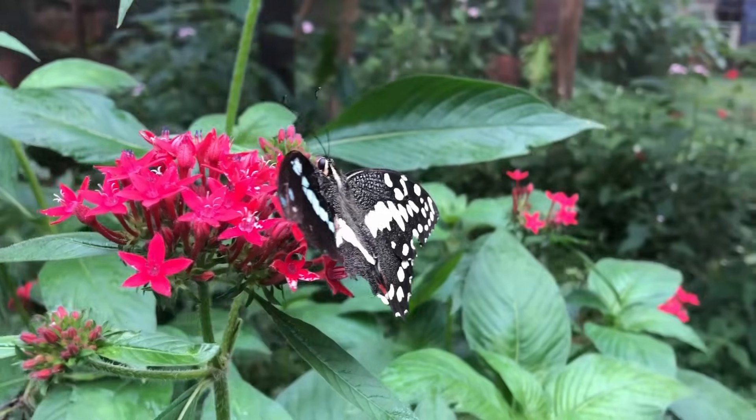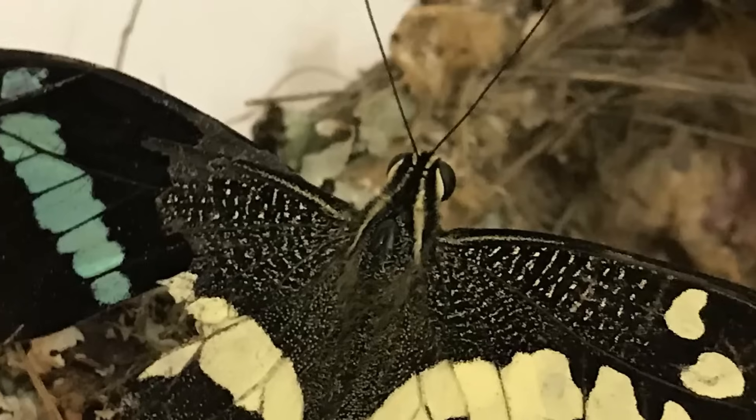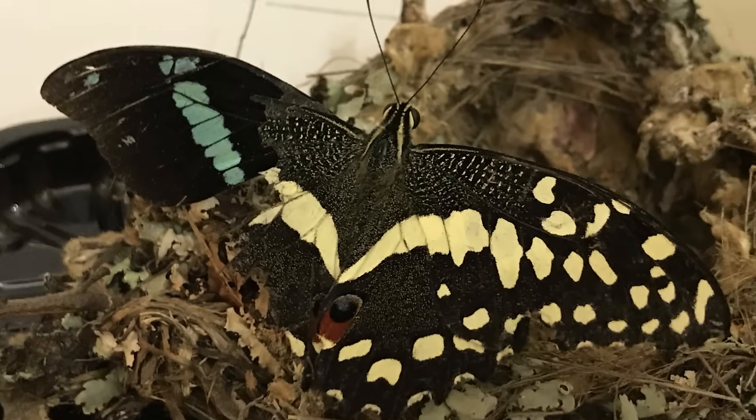After giving it a few chances to start practicing using its new wing and to start exercising its muscles, we brought our butterfly friend inside to keep it safe for the night.